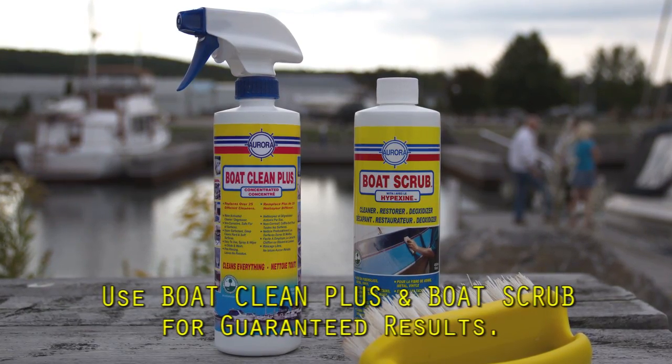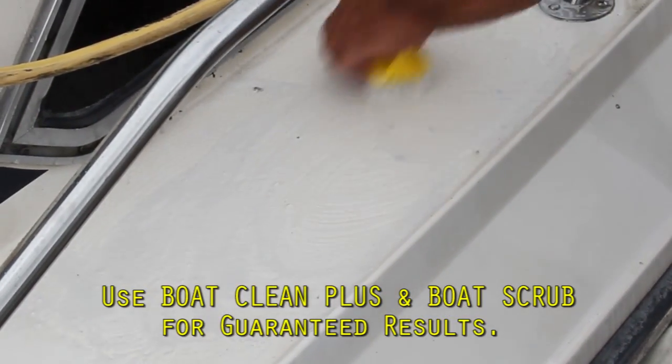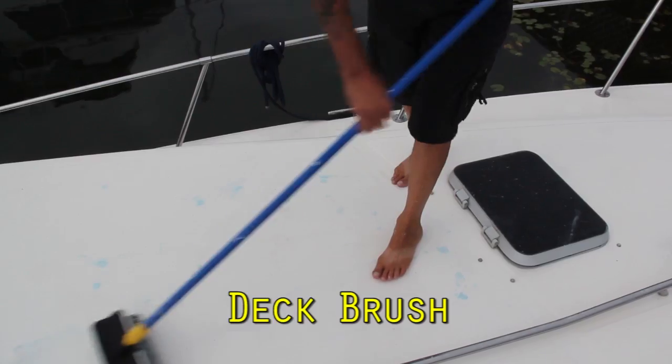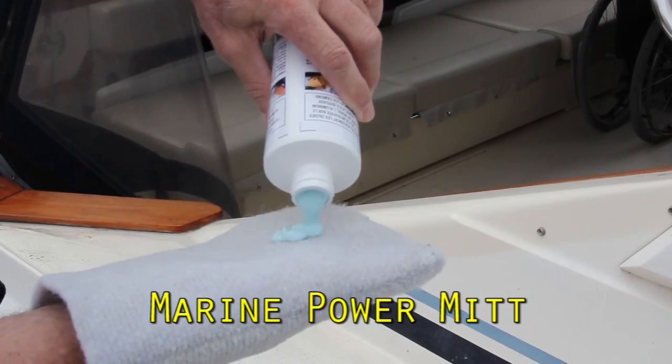This looks good — you can see how bright it is, it almost fluoresces. Now we can do the entire boat deck, cockpit, and swim platform the same way. To get guaranteed results, we'll use the recommended free-rinsing Boat Clean Plus and Boat Scrub to deep clean the gel coat and strip away all oxidation and stains. We'll use a deck brush for large areas, a scrub brush for tighter areas, and a marine power mitt for the smooth surfaces.